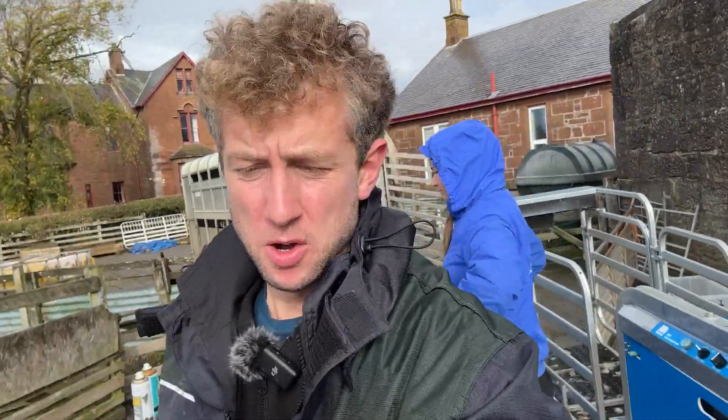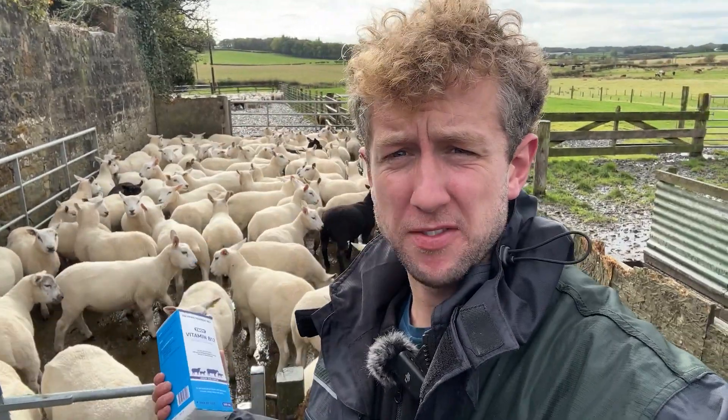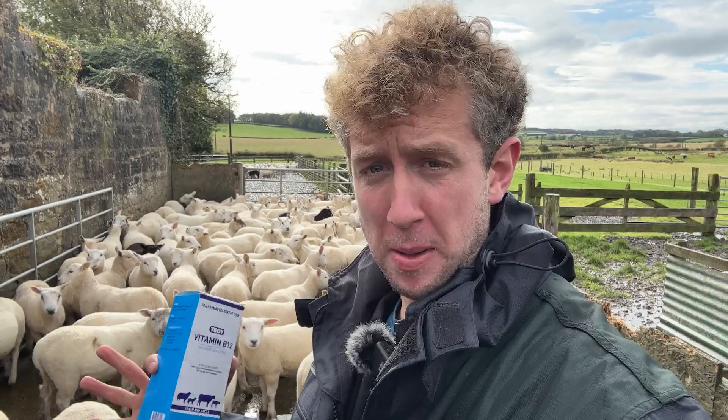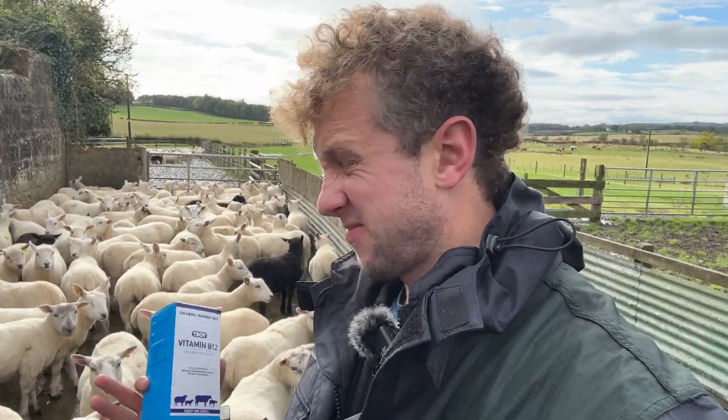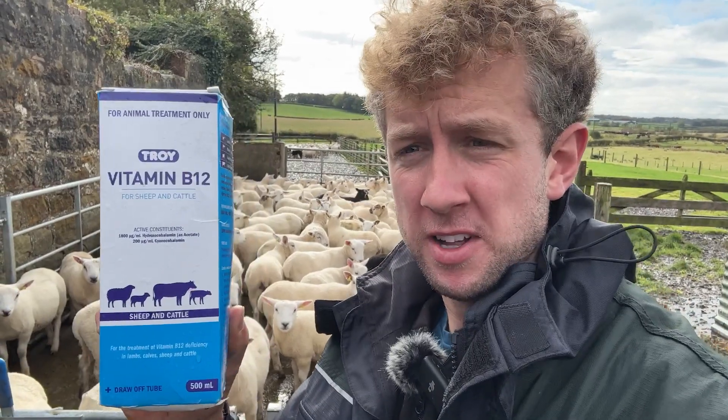Good morning sheep fans. Cammie's the name, sheep's the game. Today we are fluke dosing our lambs that are left. We have roughly 400 of these guys left to finish or sell. We're probably going to sell some this week, so there'll be a batch that we don't fluke dose, because the retention can put some buyers off. We're also going to give them all a jag of this product.